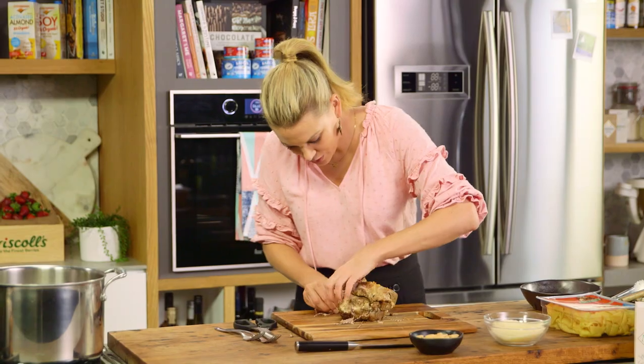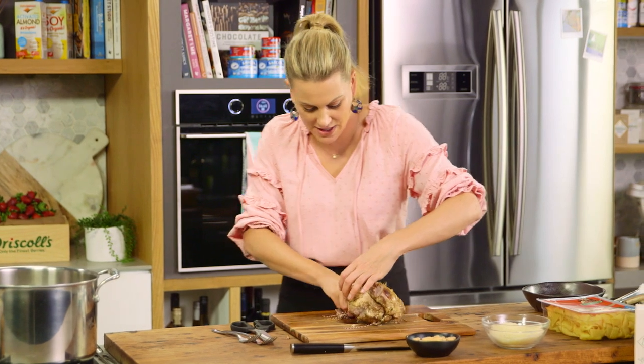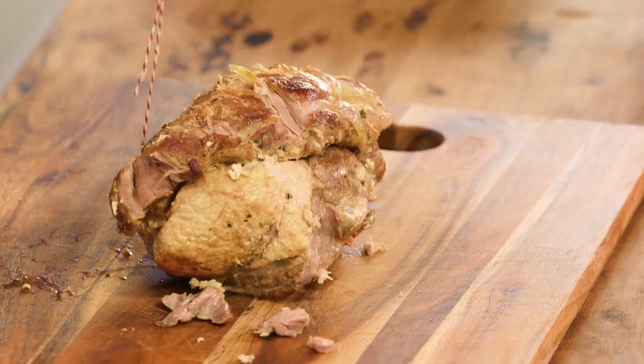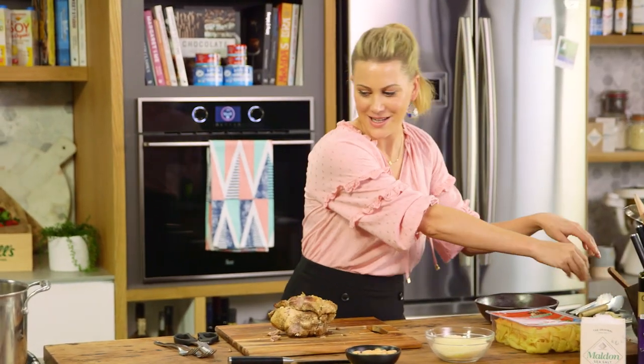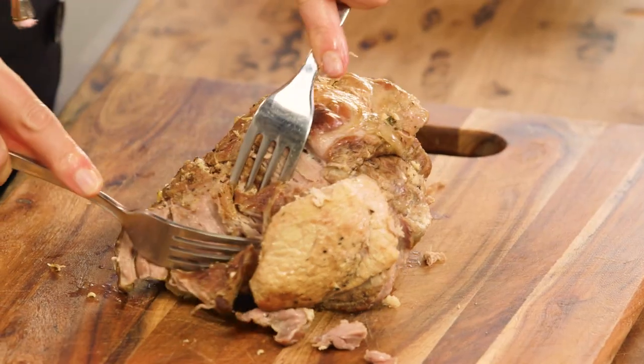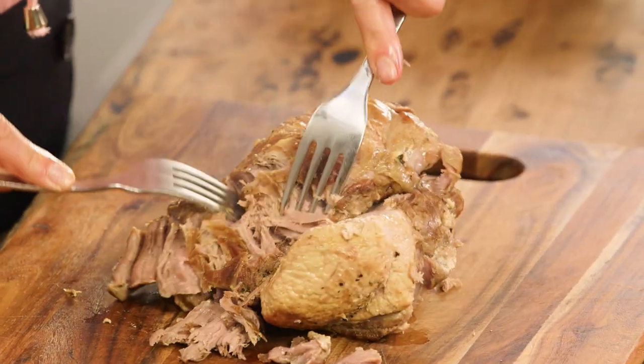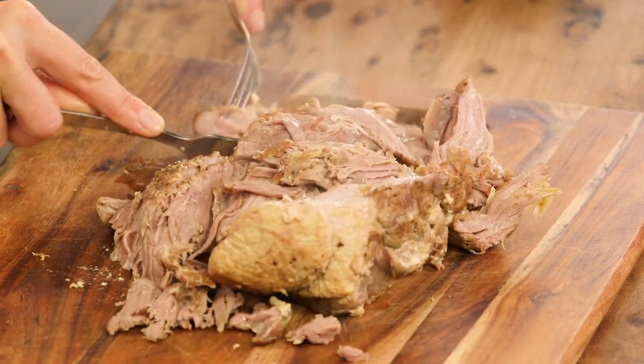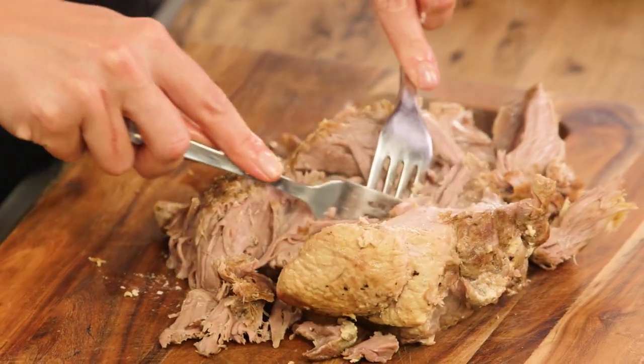Make sure you remove all that string before you start to shred the meat. It's so soft I can almost feel it just crumbling in my fingers. The best way to do this is to grab two forks — look at this, the meat just pulls away. I love slow-cooked meat and this is going to taste even better when we put it back into the sauce and coat it with all that almond milk sauce.